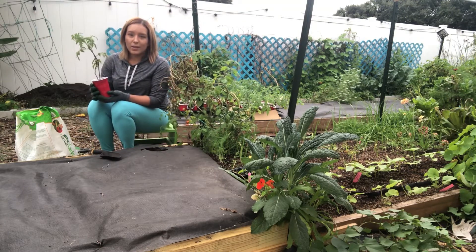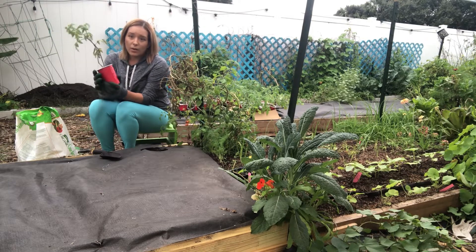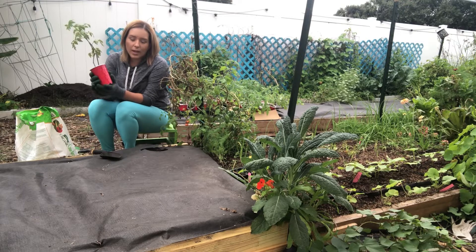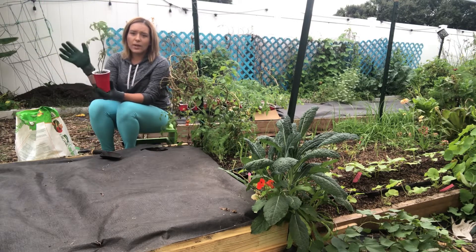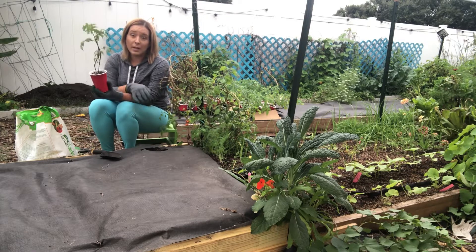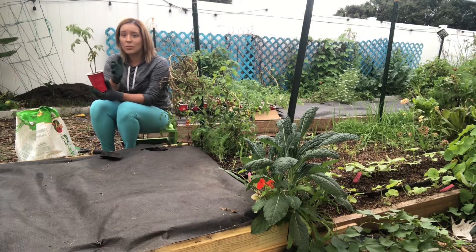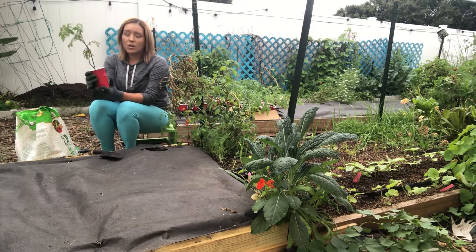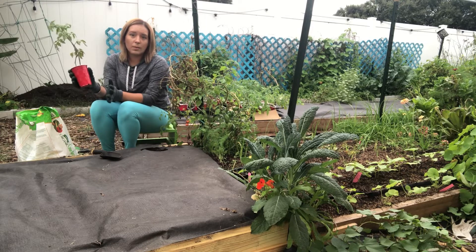Let's get to planting our tomato transplants. The first thing I like to do with my 52 transplants is go ahead and put each one in the spot I want to plant it before I start planting, so I can map everything out and decide if I want to move one somewhere else. Just start placing them around the garden and mapping out where you think would be best to plant them.